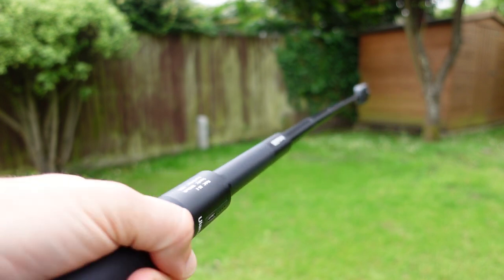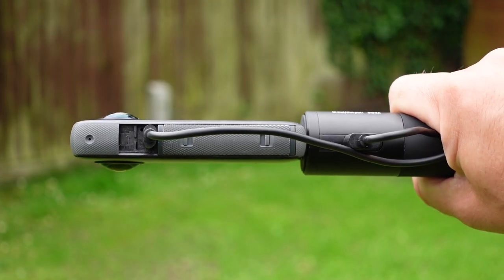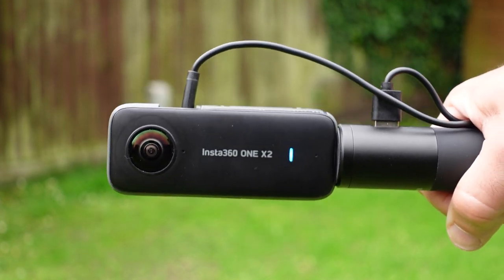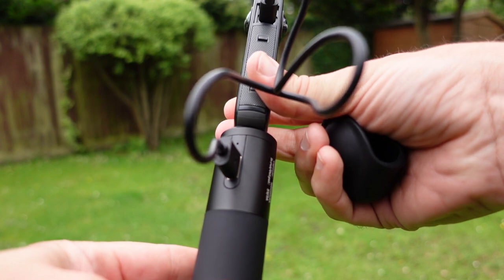If you do add a selfie stick and want to charge the camera at the same time, you will need a longer cable. The USB connector sticks out of the grip, and if you're charging while shooting you need to make sure it's hidden in the stitch line, which can sometimes be tricky as you seem to run out of thread and can't twist the camera around enough easily. For handheld use, it's probably best not to plug in the cable until you absolutely need it, to avoid messing around with framing and it getting in the way.